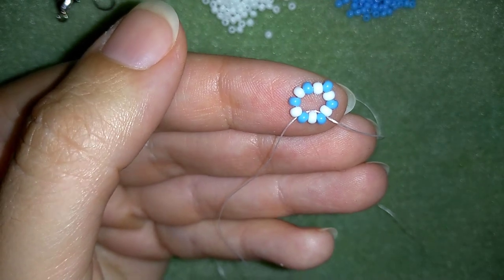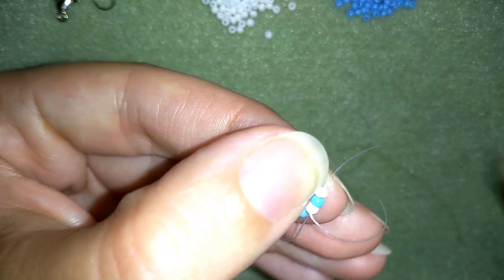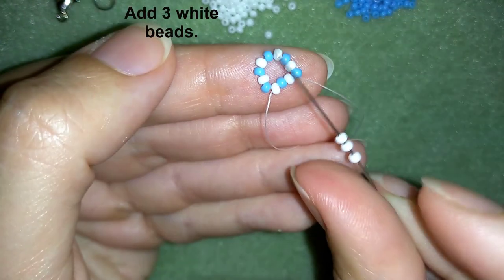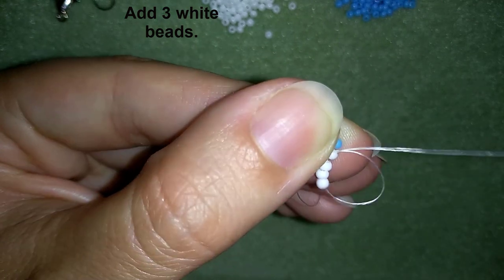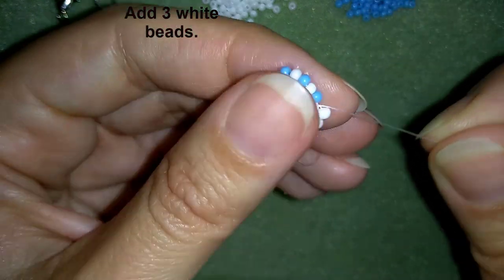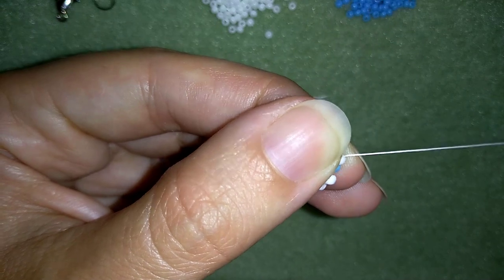Now I have a circle of beads. In my next step I want to exit through some beads and through one of my white beads. I'm exiting out of this white bead and I'm going to take three white beads, then go through the same white bead in a circle, pulling back through it. Now I have a loop of beads — this is called right angle weave. When you have four beads in a cross, this stitch is called right angle weave.